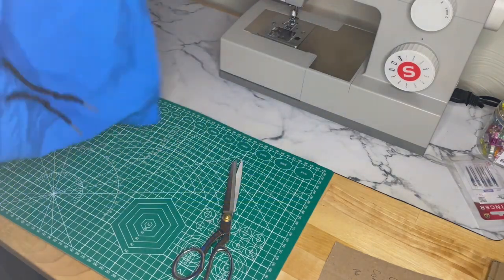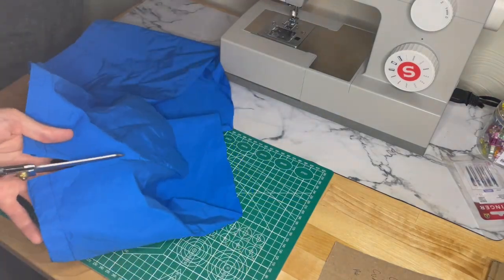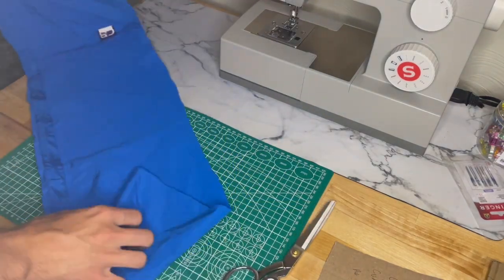After some off-camera effort, I was able to find a piece that I could use. I'm going to lay it down here and get ready for some pattern cutting.